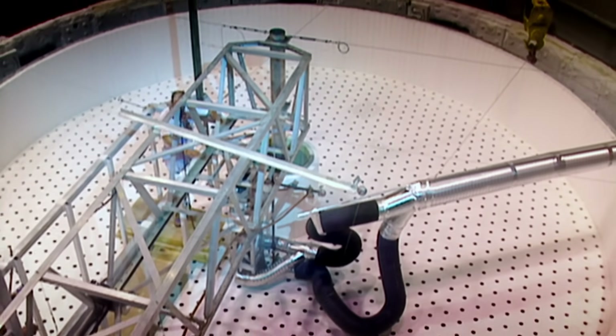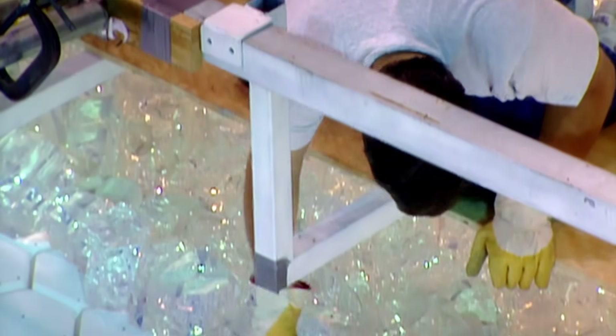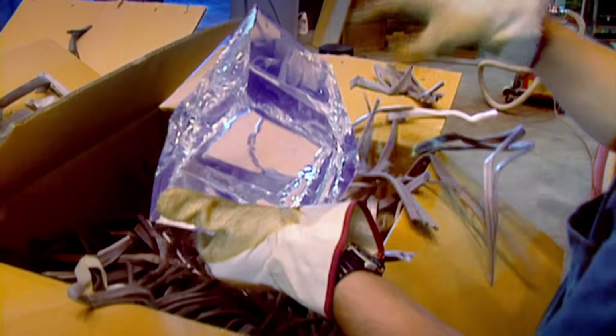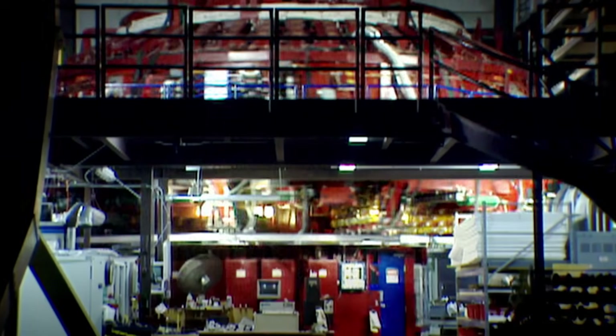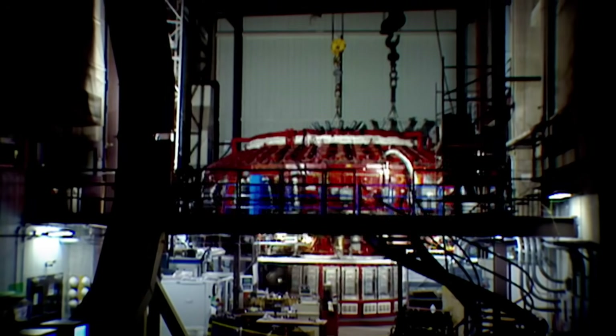To do this on a large scale, technicians at the mirror lab build a giant rotating furnace into which they load 21 tons of glass. Opticians check each piece of the imported Japanese glass for flaws. The furnace heats the glass until it melts whilst spinning at seven rotations per minute, and centrifugal forces push the molten glass into a parabola. To maintain this shape as the mirror cools, the furnace is kept spinning for another 12 weeks.